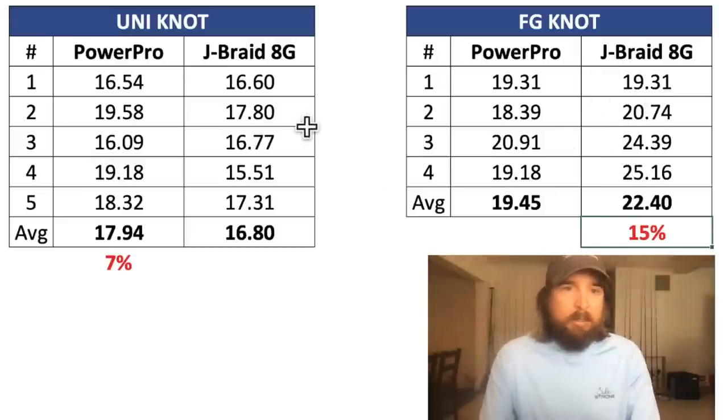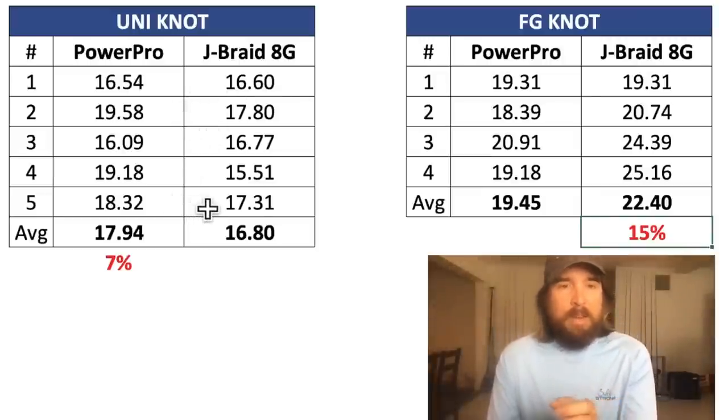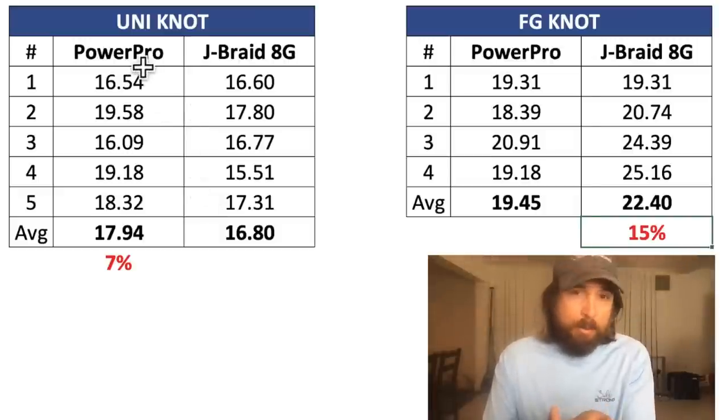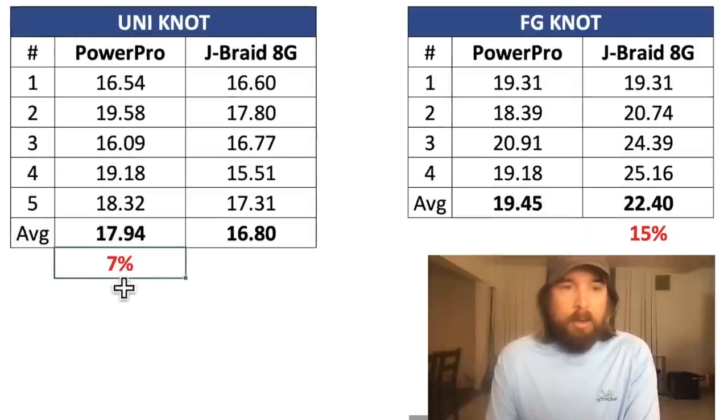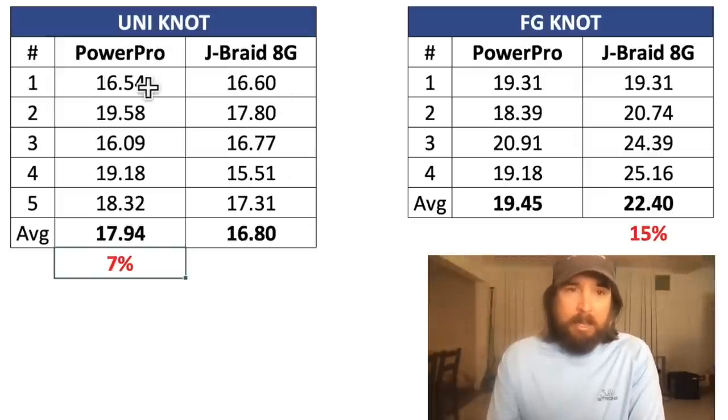On to the line-to-swivel test. We use the uni knot in this case. This one was unique in the fact that we had the other line win. Usually if one line wins one, it'll win the other. But this was unique in that Power Pro won on the uni knot test to the swivel by 7%. So it was a lot closer, but the uni knot went to Power Pro. We did five runs on this one since it was closer, and it was consistent that Power Pro was doing better.